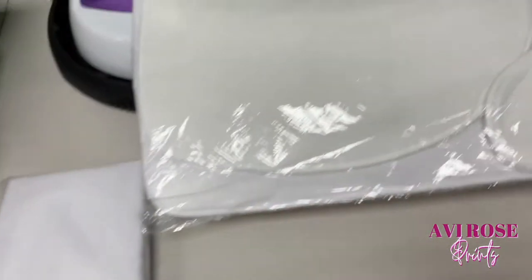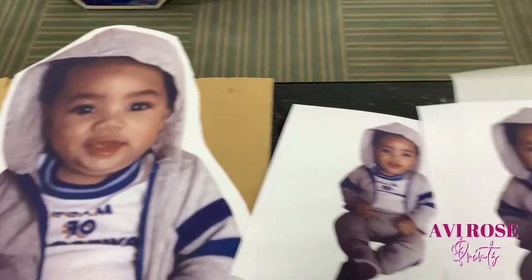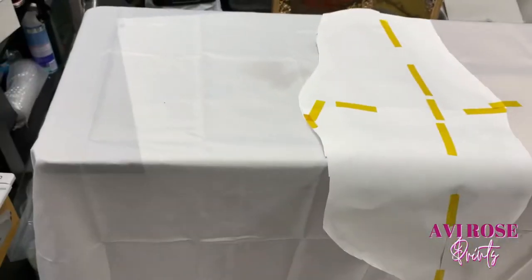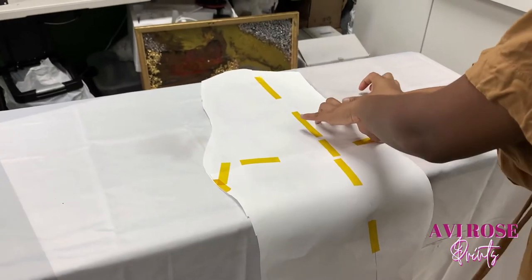Hello and welcome to Avi Rose Prints. Today I'm going to be showing you guys the process of this sublimation bathroom set. Our sublimation printer is the Epson SC570 and we use Silhouette to print out our sublimations.